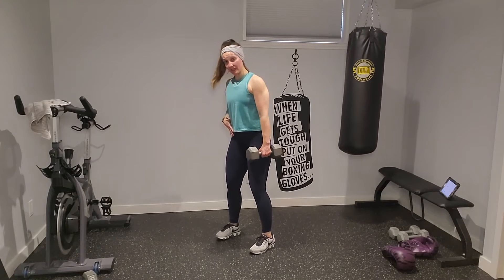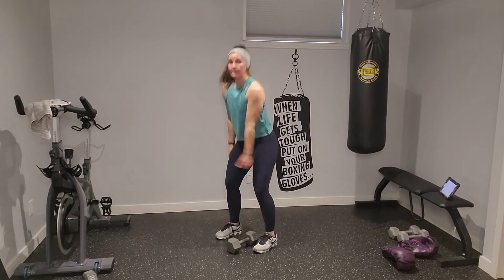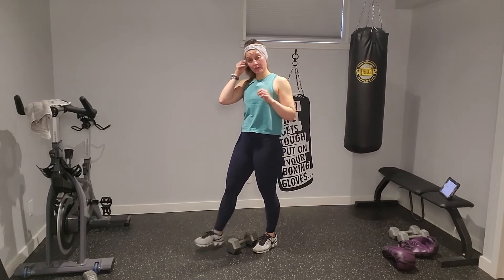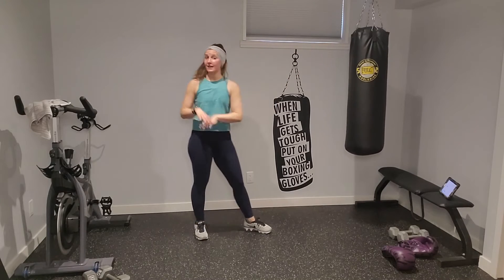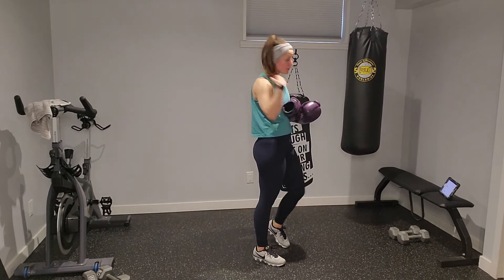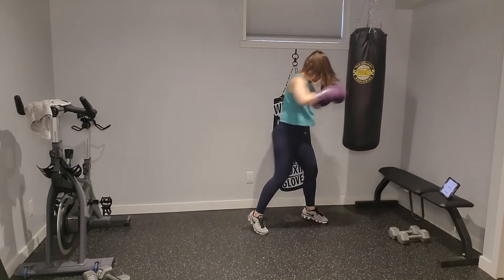For resistance, I'm grabbing a heavier dumbbell — two bent-over rows, then a clean into a squat. Feet side by side, hinge at the hips, row for two to my hip, clean it to my shoulder, and squat. Think of the clean almost like a power bicep curl, loading it up at the shoulder, then squat. I'm doing it on my left arm first, right arm in the second round. Grab a weight you feel comfortable using. Slide into your gloves — combo: front hook, backhand, rear hook, rear uppercut. In five, three, two — let's go.